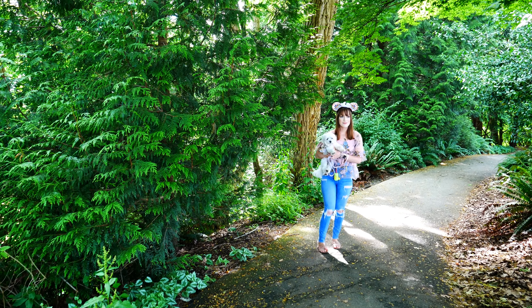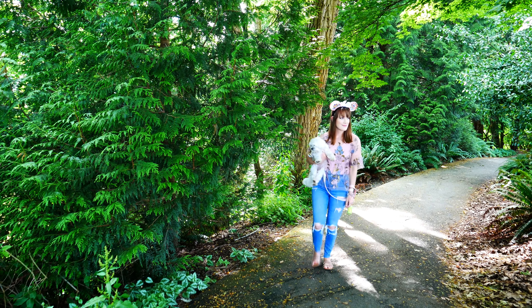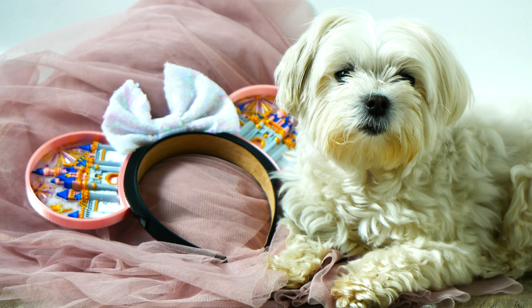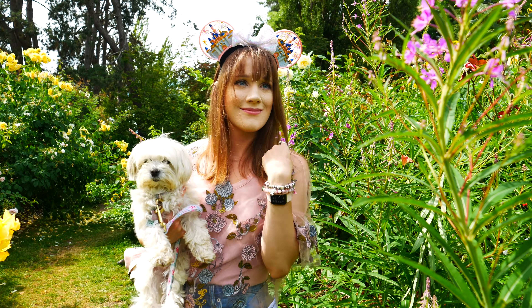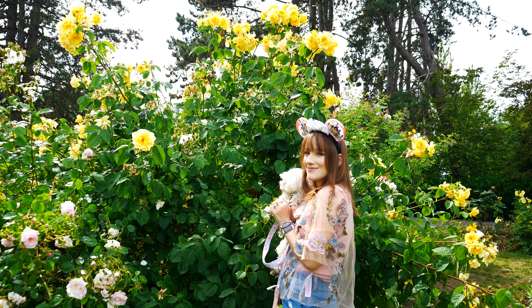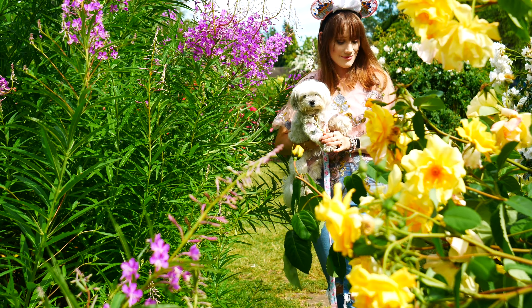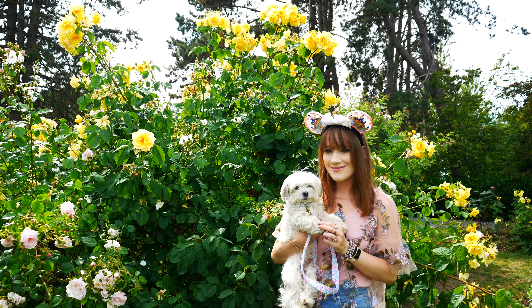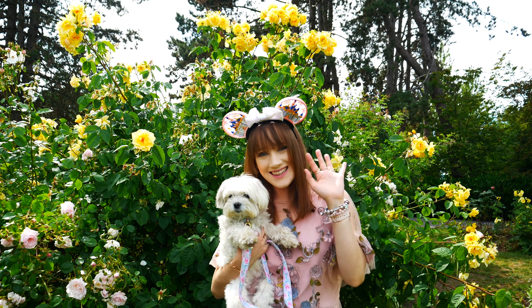That is it for today's video. I hope you enjoyed hearing my review of these Factory 55 ears. A huge thank you to Factory 55 for letting me review and style these ears — I honestly cannot wait until I have an opportunity to go back to Disneyland. You might remember my Fashion Diaries series going to Disneyland; my last visit was 2018 and I can't believe how many years have gone by, but I will go back. Anyway, I wish you a magical wonderful rest of your day — take care, stay safe, and I'll see you in my next video. Bye for now.